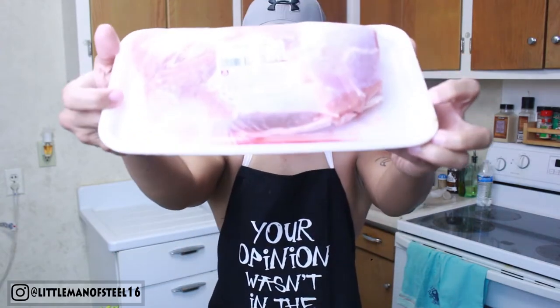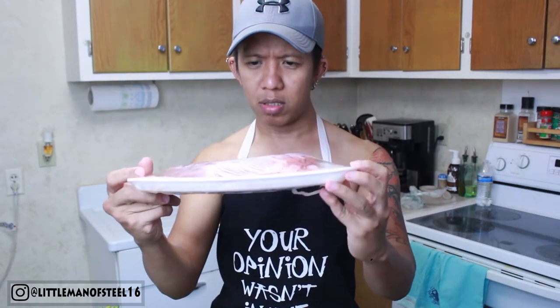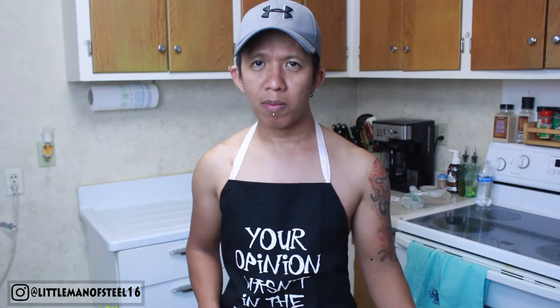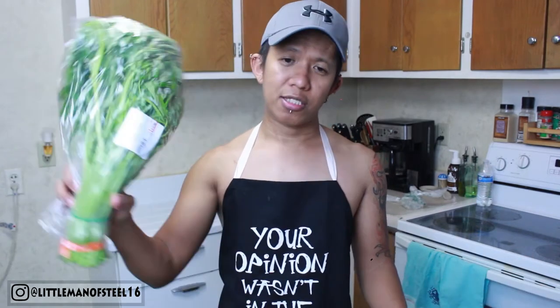The main ingredient for this is pork belly. You can actually use any kind of pork — my mom always used pork belly — but you can also use pork ribs, pork loin, or really any part of the pig.